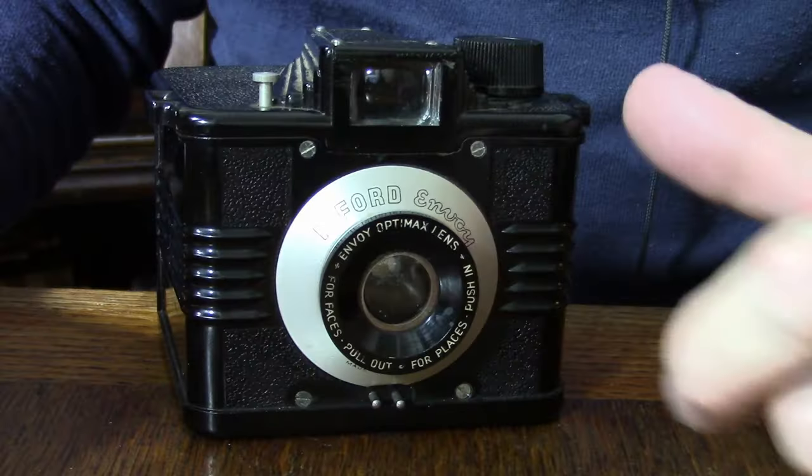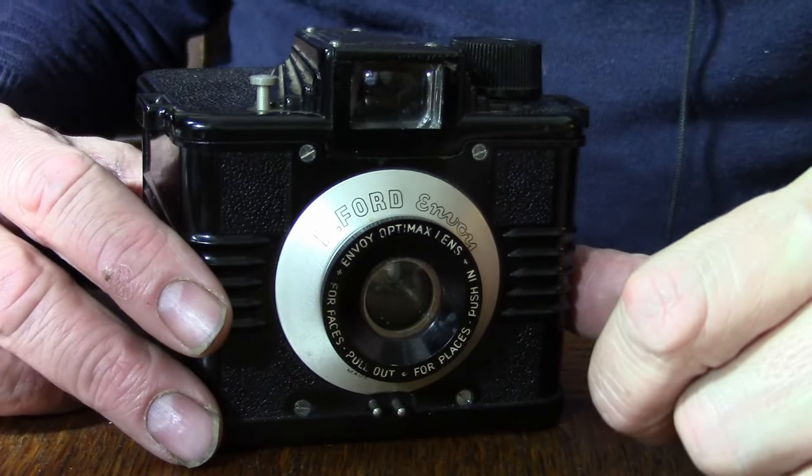The camera I'm talking about today comes from the 1950s and it is a British-made camera. The 1950s was actually quite good for the English and British manufacturing camera industry because there were import duties on cameras. The idea was to try to encourage industry, and this is typical from the period.